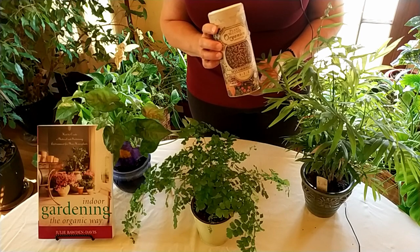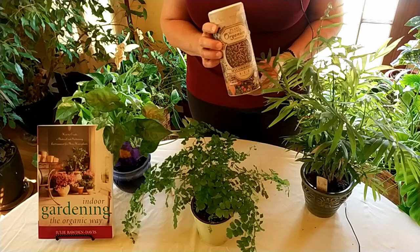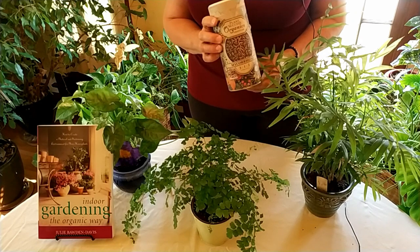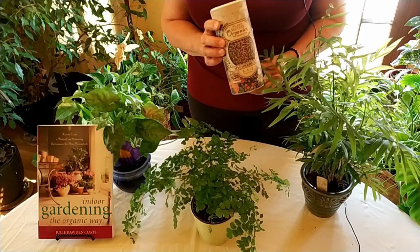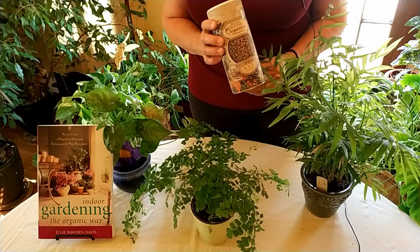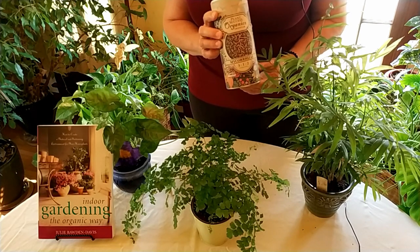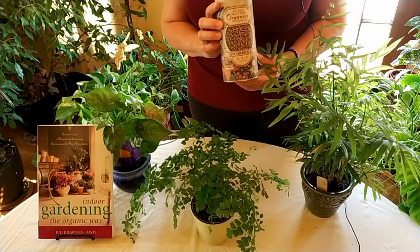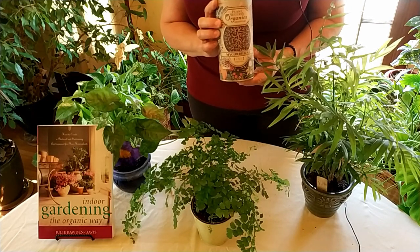As I always say, as a houseplant owner you are father or mother nature. That means your plants can't go and find other nutrients when they run out, or more water, because they'll run into the side of the pot. So the mycorrhizal fungi helps create a self-sustaining environment in your soil so that the plant will get bigger, stronger, healthier roots and be able to grow really strong.